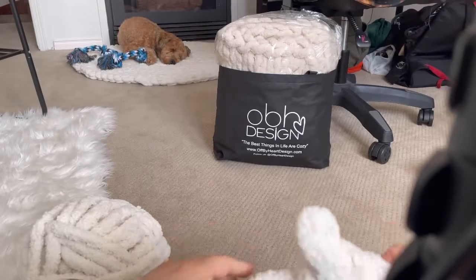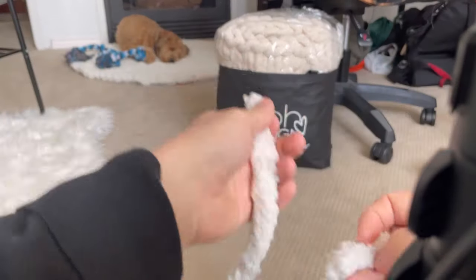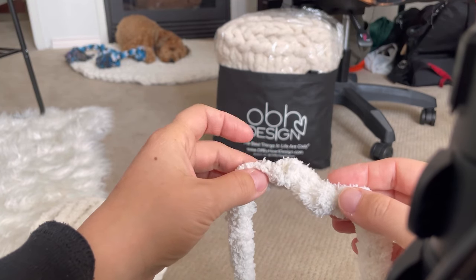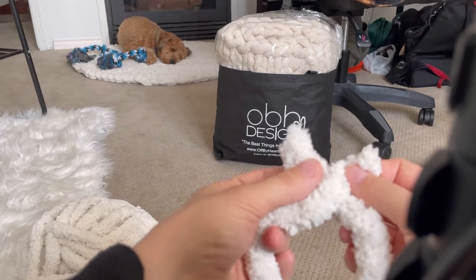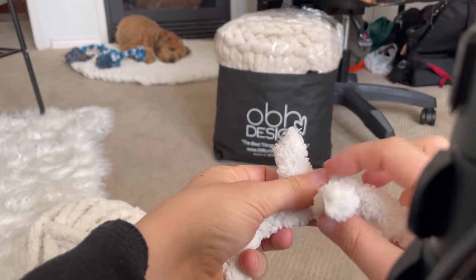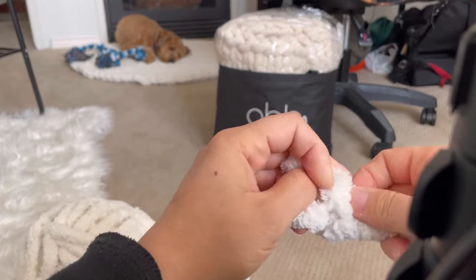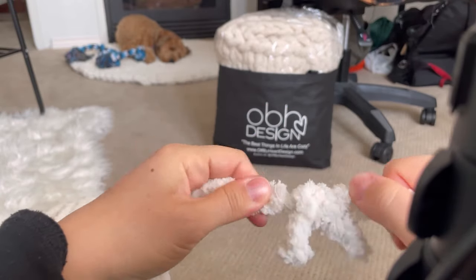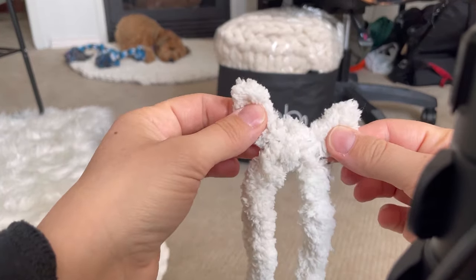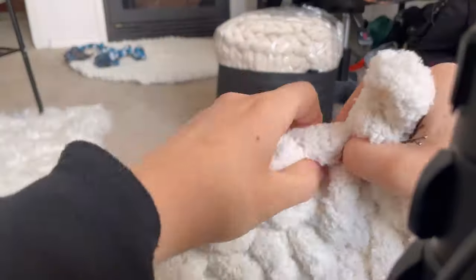When you run out of yarn on your first roll, you're just going to connect the two together. I've seen some people fuse them using a lighter, but I simply just tie them together — bring one over the other, front and back, bring it behind, and do a second knot. Pull both sides to make sure they're tight and won't come undone, then cut the little ears later — they'll get lost in the pattern anyway.